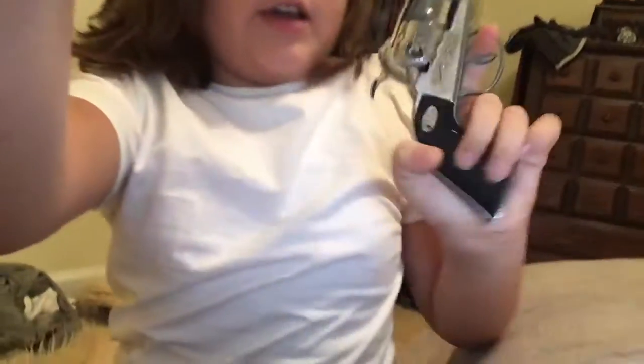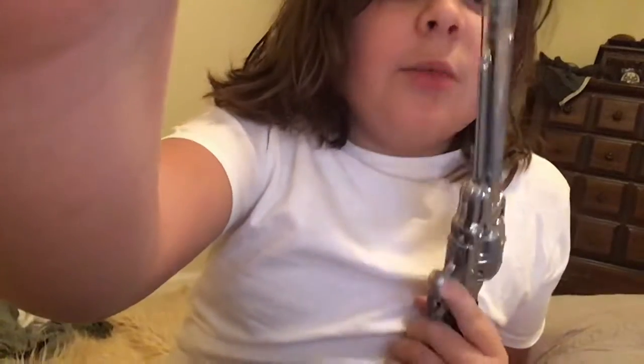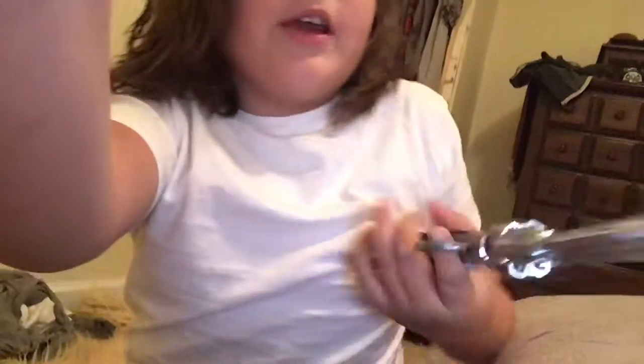Hello people, welcome to another video. Today we're looking at this gun. Don't worry guys, this is not real. I found this at Goodwill and my mom said this was rare. It feels heavy.